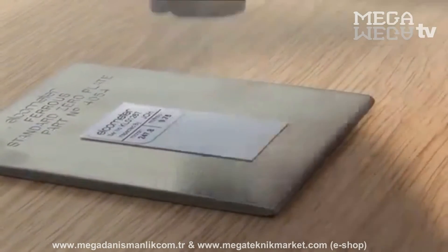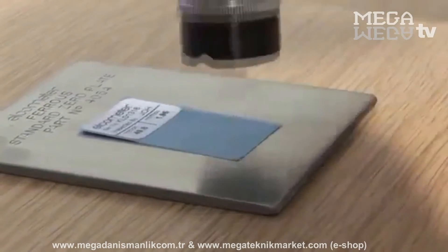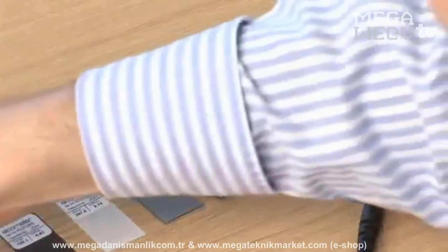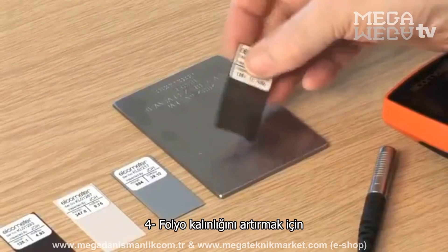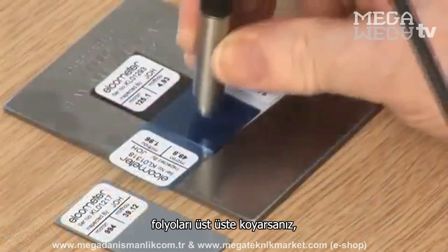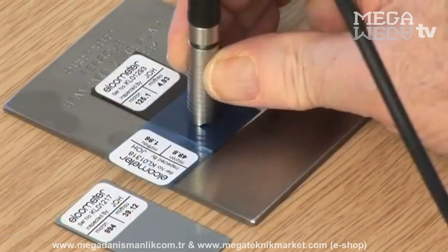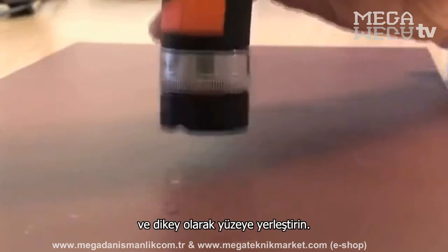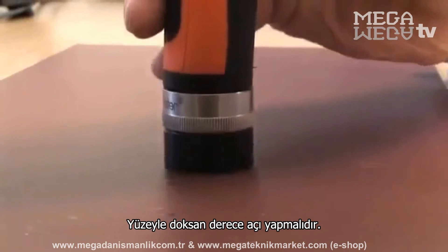When taking readings, avoid the foil label and place the probe in the centre of the foil. Use undamaged foils; it may be helpful to have spares. When stacking foils to increase the foil thickness, carefully stack on the non-labeled surface. Place the probe gently down perpendicularly, i.e. 90 degrees to the surface.